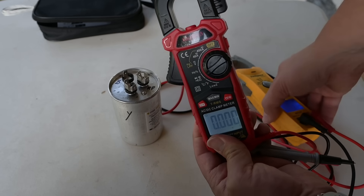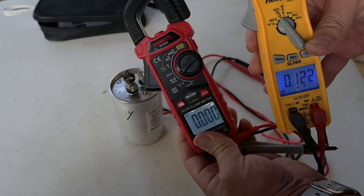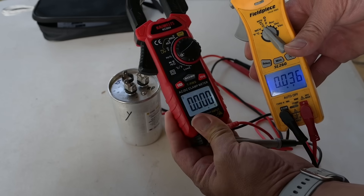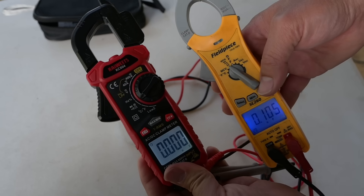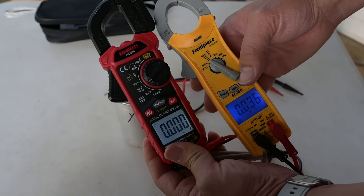You can get cheaper electric meters that will also test the same function — this one here is like a $30 meter and it also has the ability to do that capacitor test. I'll link to both of these. This one's like $100 or so, this one's about $30. You don't have to spend a lot of money to get a meter, although if you can spring for it, just get a nice one because you're going to have it for a really long time.